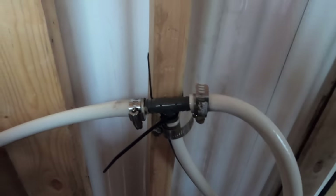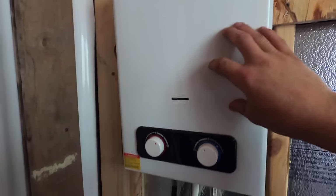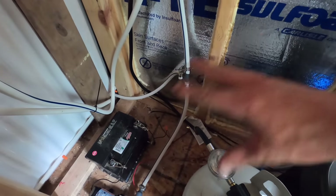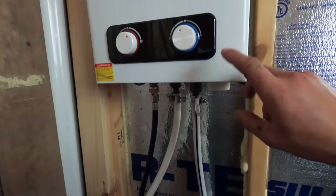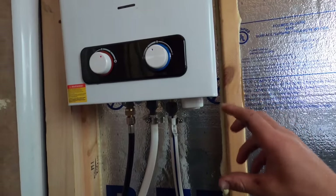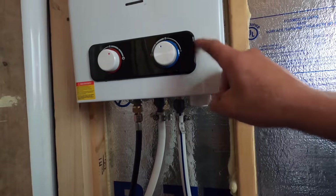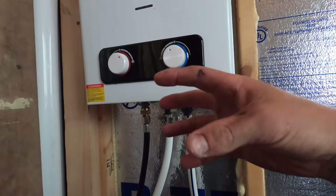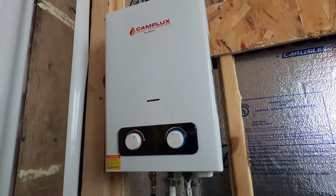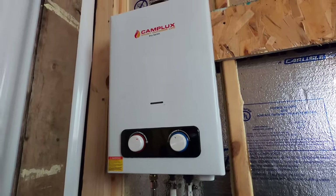This Camp Lux water heater runs off propane. Right now I just have the propane tank inside — I'm going to run it underneath the cabin eventually. The system has some cleanup to do; I still need to strap the lines. The water heater ignites with 2 D batteries and doesn't need to be plugged into any power source. When water gets pumped through it, it senses the flow and kicks on — perfect for an off-grid application.